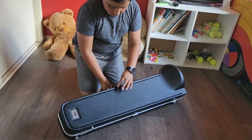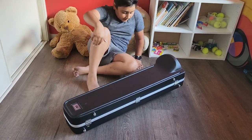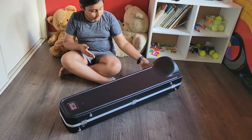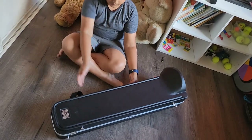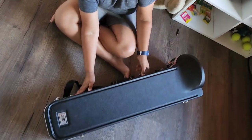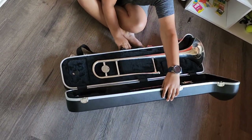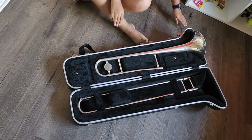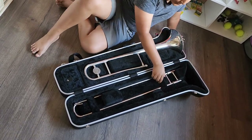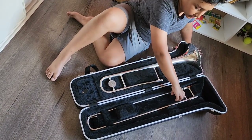You have this handle — make sure it's pointing downwards. Then pull it up, up, down, and then you find your instrument.